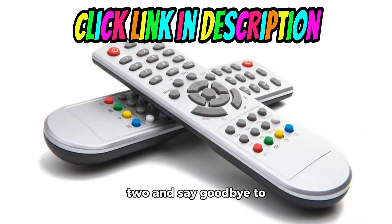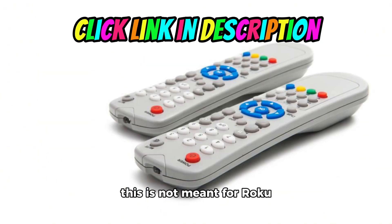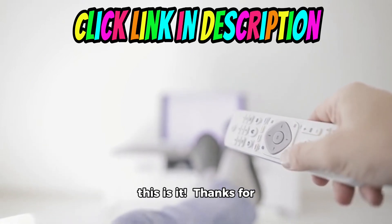Get yourself this pack of two and say goodbye to that constant search for the remote. Remember, this is not meant for Roku stick or box models. But if you're looking for a reliable and convenient way to control your Roku TV, this is it.